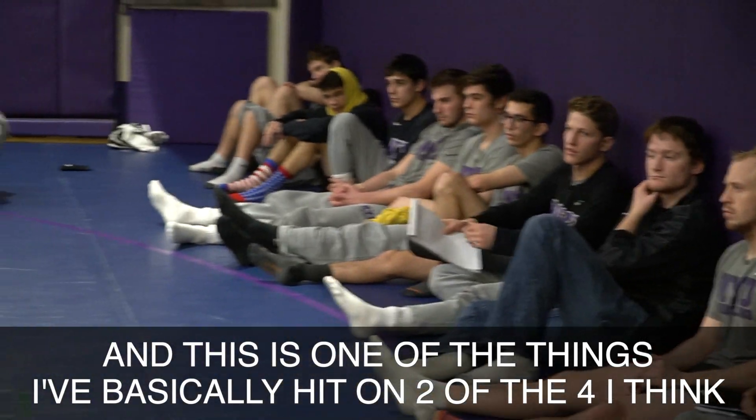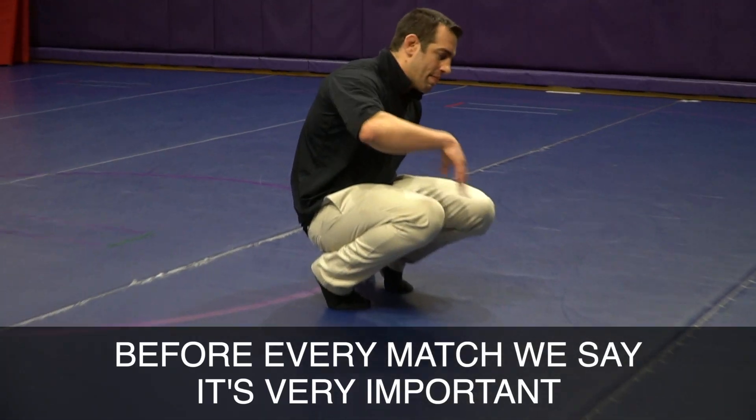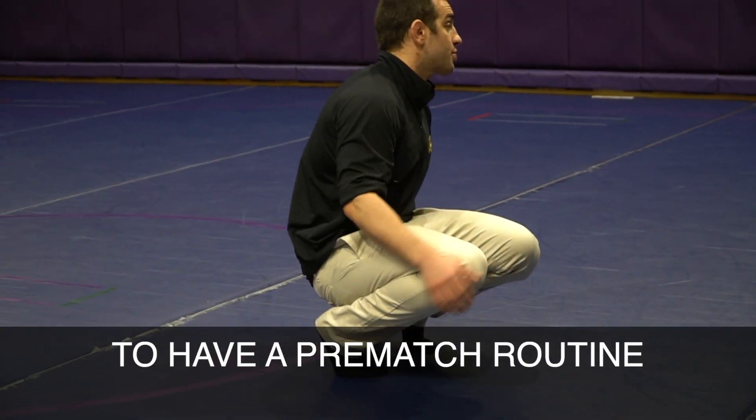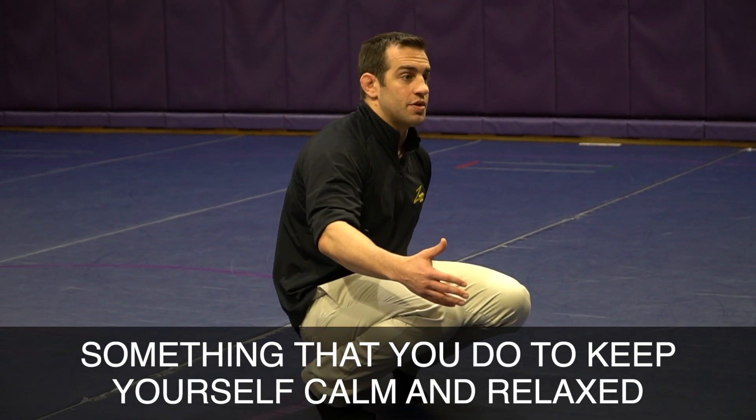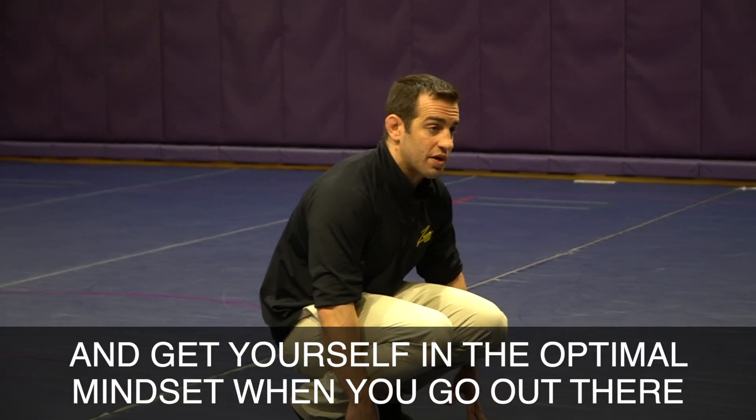And this is one of the things. So before — I've already hit on basically two out of four, I think. But before every match, we say it's very important to have a pre-match routine. Something that you do to keep yourself calm and relaxed and get yourself in the optimal mindset before you go out there.